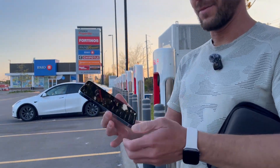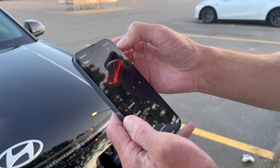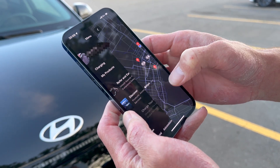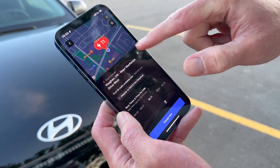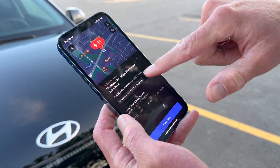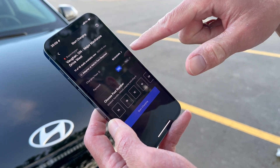Here's my Tesla app — my car is at home. In the hamburger menu, we have 'Charge your other EV' right here, and it's going to find our location. This is the supercharger we're at now — Vaughan, Ontario — and we're going to select 'Charge here.'